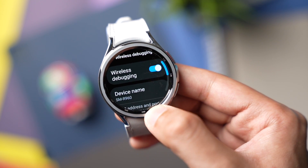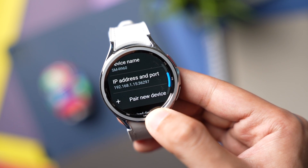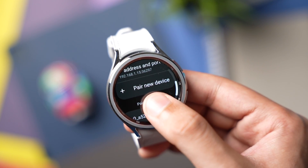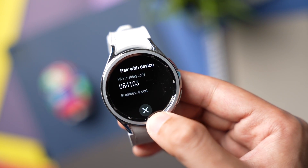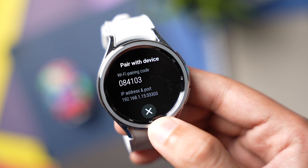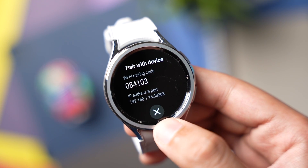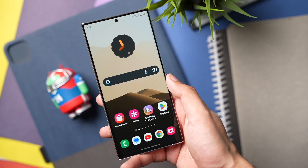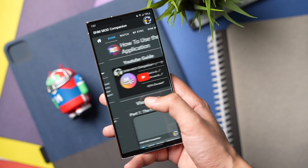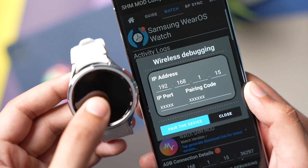After enabling ADB Debugging, tap on Wireless Debugging and turn it on. If you see a prompt message on your watch, just tap on Always Allow. Then scroll down and choose Pair New Device. This part is a bit different compared to last year's Galaxy Watch due to the new WearOS 4.0. Copy this information and open the SHM Mod Companion app on your phone.